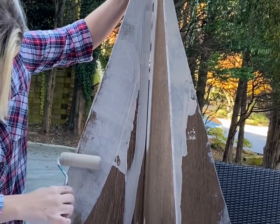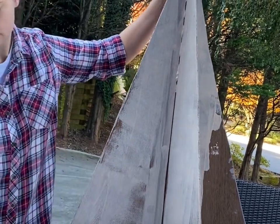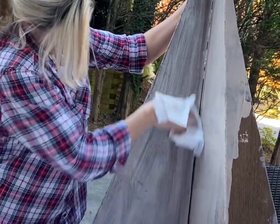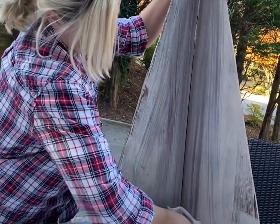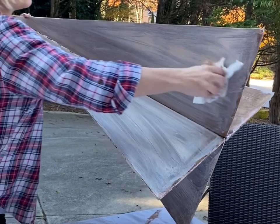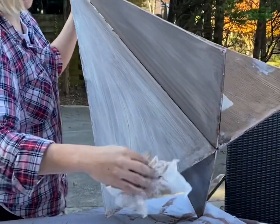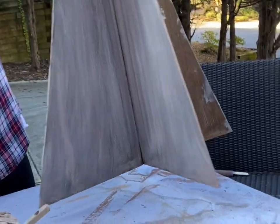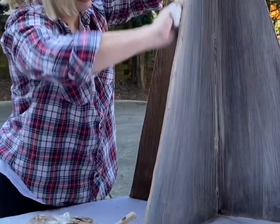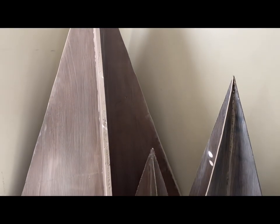I'm just going to roll it on because I want nice even coverage, and then I'm going to use a paper towel to give it that rustic coastal look — like it came from Crate and Barrel. That's actually where I was inspired to make these: Crate and Barrel has some wood ones, including one about four feet tall. Theirs has that whitewashed look too, and it goes with so many different decor styles. I'm just wiping it with my Costco paper towels, one end to the other, because you want it to look like pieces of wood. Look at that — you've got the darks and the lights. I think they look very much like real wood. I'm really proud of this project!